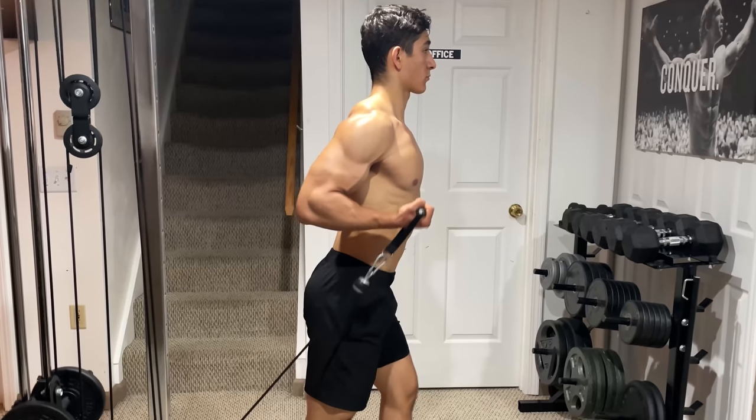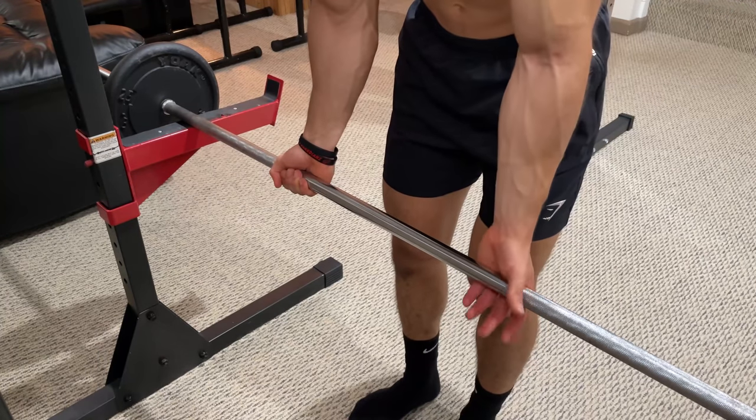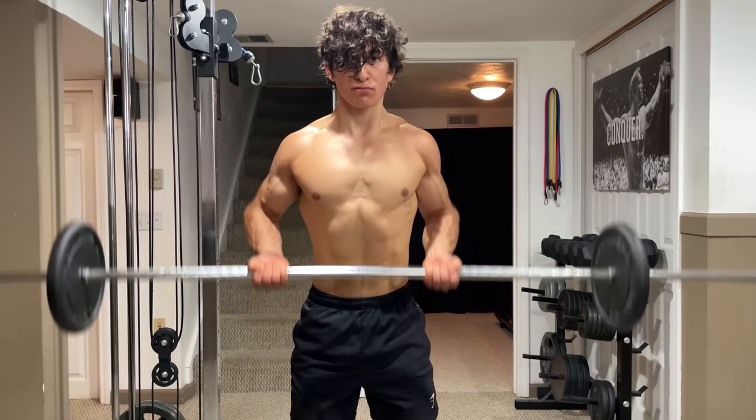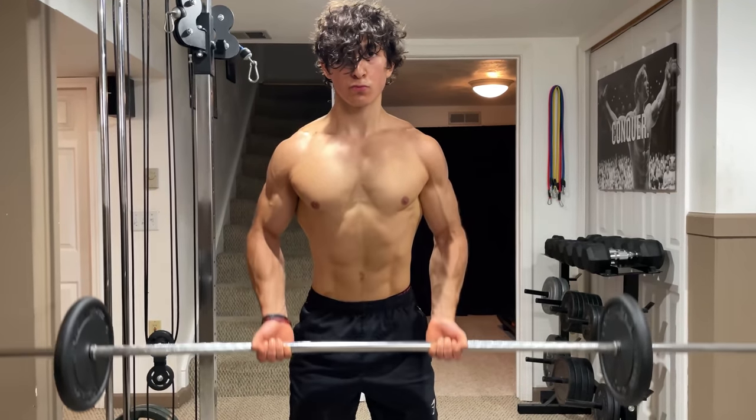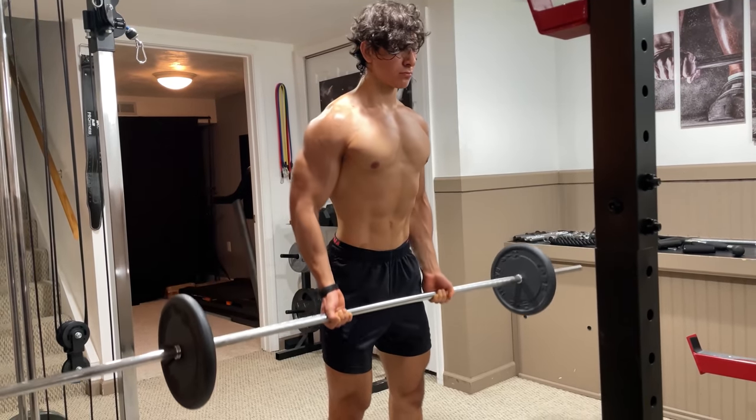Many exercises can be employed to achieve this. With a barbell, your best option is the drag curl. Grab the barbell with an underhand grip at around shoulder width. Then lift the bar straight up towards the ceiling, keeping it as close to your body as possible. Drive your elbows back until your forearms are parallel to the ground, then slowly lower the bar back down.